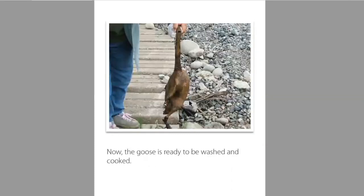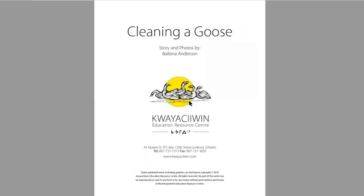Now the goose is ready to be washed and cooked. Cleaning the goose. Miigwech.